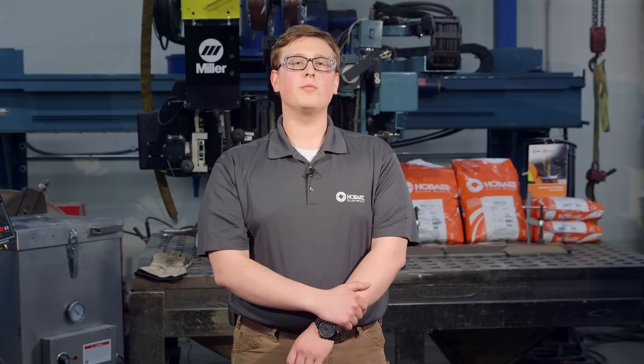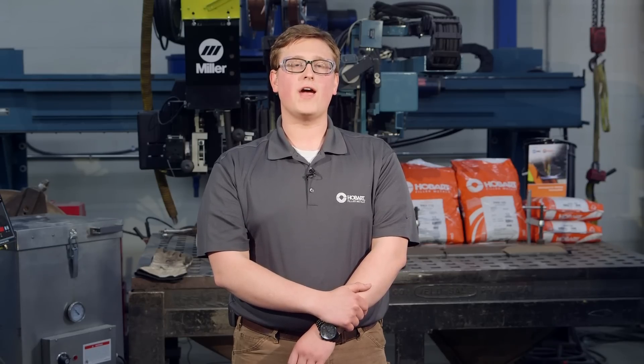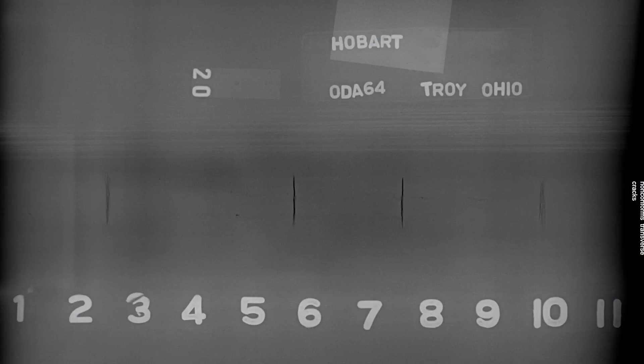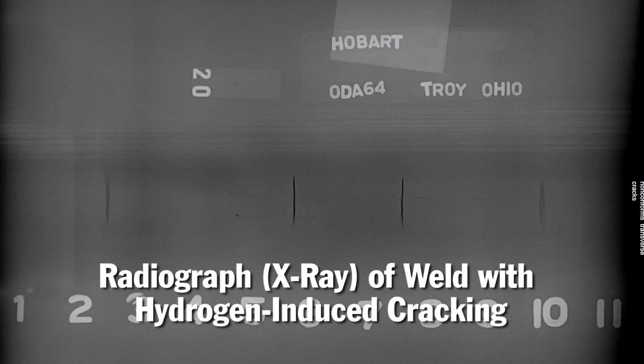Selecting the proper flux is important to achieving the best welding characteristics and integrity, but so is proper use and storage. Our SWX line of fluxes are carefully formulated and packaged so that they're very low in moisture when they leave our factory, but like all agglomerated fluxes, they're prone to absorbing moisture if stored improperly. Any moisture in the flux contributes additional diffusible hydrogen into the weld metal, which can increase the risk of hydrogen-induced cracking.